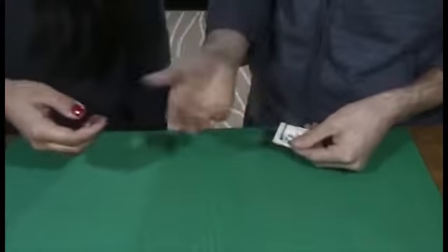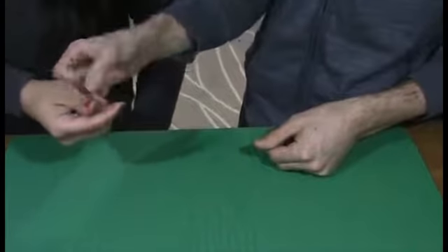Now take that, hold out your hand. I'm going to give you both bills. Close your hand, turn it over.